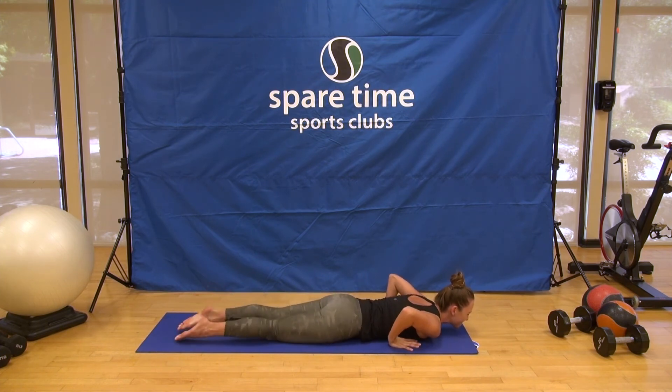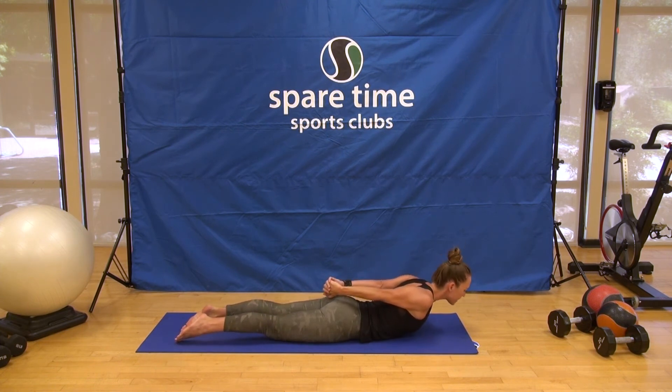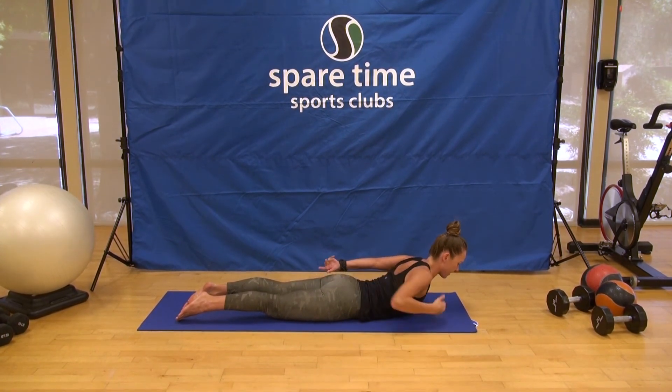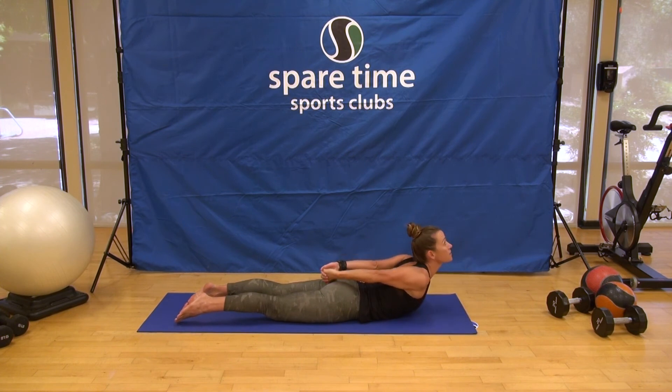Final one — we're going to come into Shalabhasana, locust pose. Binding the hands behind the back. Bring your chin down, send the knuckles back, roll the shoulder heads forward, firm into the legs, and lift up. Draw the chin into the chest and lift through the backs of your ears — keep everything really integrated, especially into the neck. Imagine you're lifting up like you're being squeezed, really strengthening the back chain of the body. One more breath, and exhale, come on down.